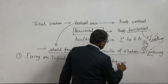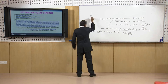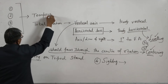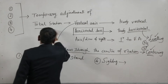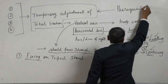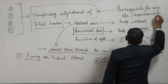Whatever object we will observe, that is called sighting. These four operations — fixing, levelling, centring, and sighting — together are called temporary adjustment of the total station. This is the prerequisite for any measurement or observation using the total station.